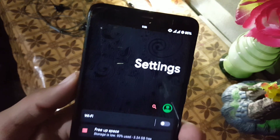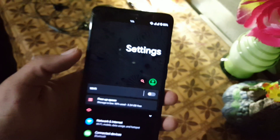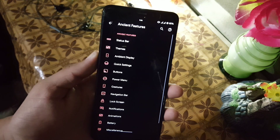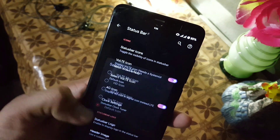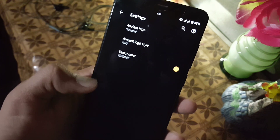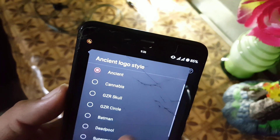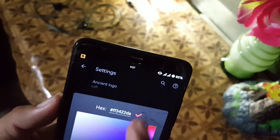The settings look really cool — in the background we have really amazing artwork, a large settings header, a search bar, user icon, and some notifications. We have network and internet, connected devices, and Ancient Features where all available customizations are found. In the status bar section you can manage status bar icons, VoLTE icon style, and clock settings. There's also a status bar logo option where you can change its position and logo style — for example, from wolf to Ancient or anything you want. You can also change its color using the select color option.